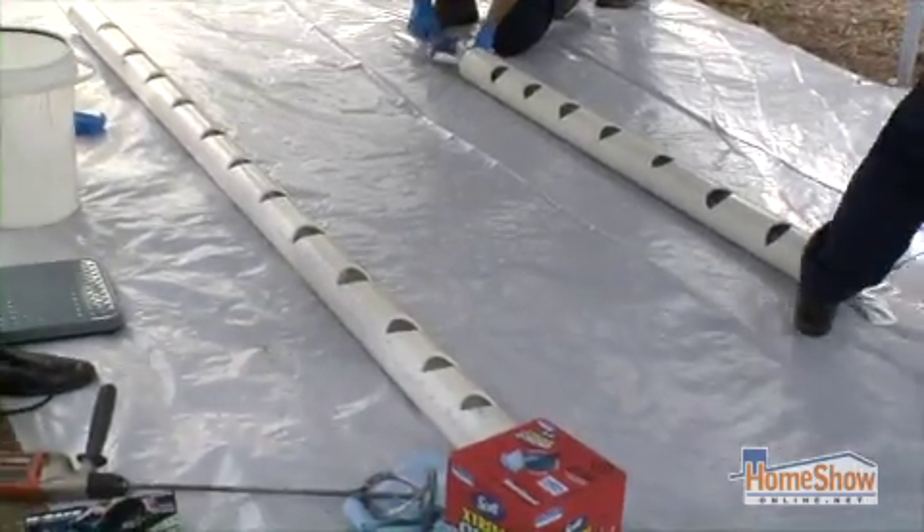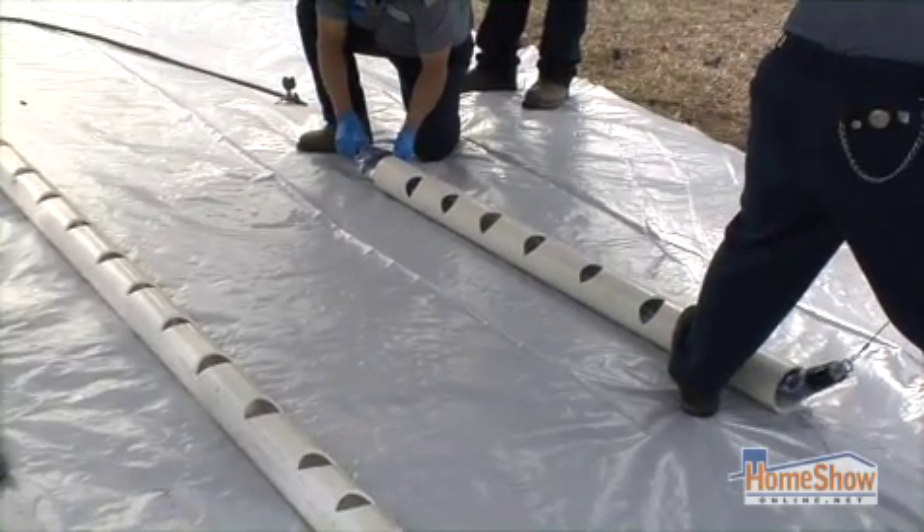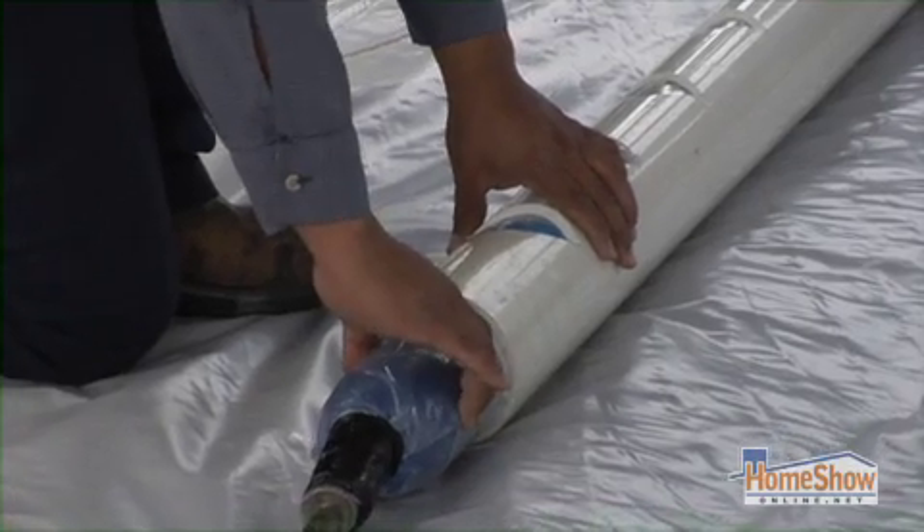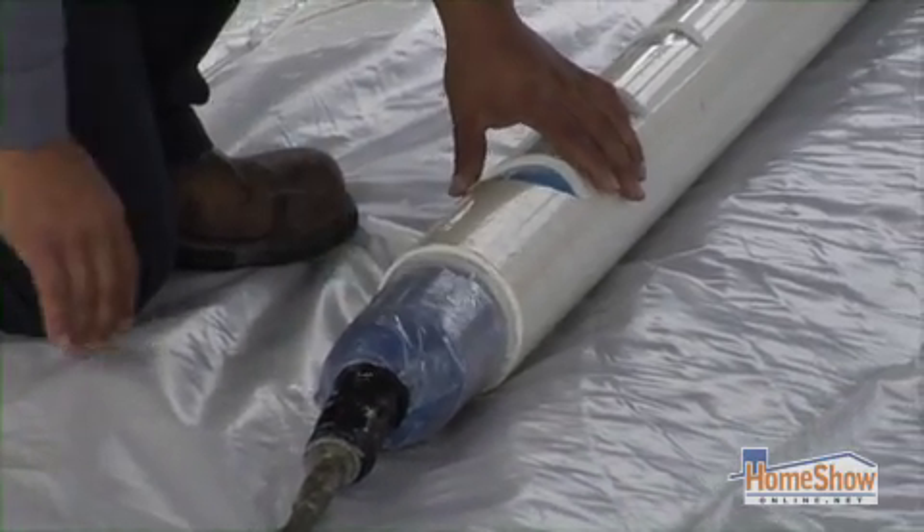We use the host pipe as our outer shell, and the balloon will inflate and press the pipe against the wall of the host pipe. The goal is to keep you at home, keep you comfortable, and to apply the process with very little inconvenience.